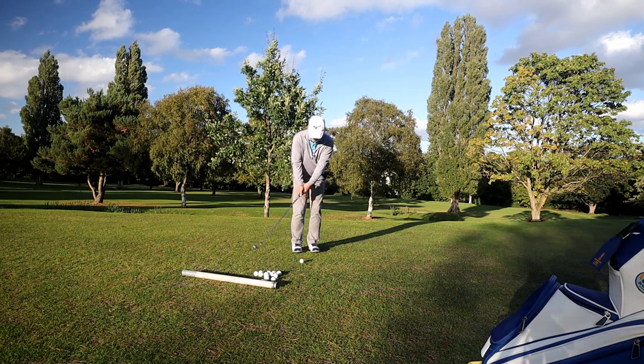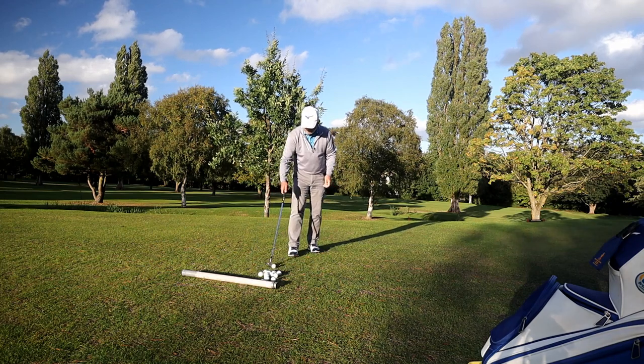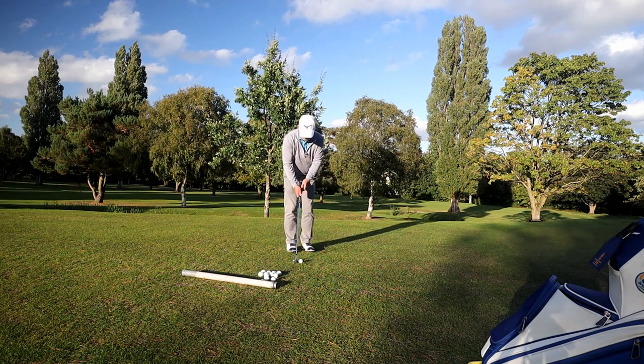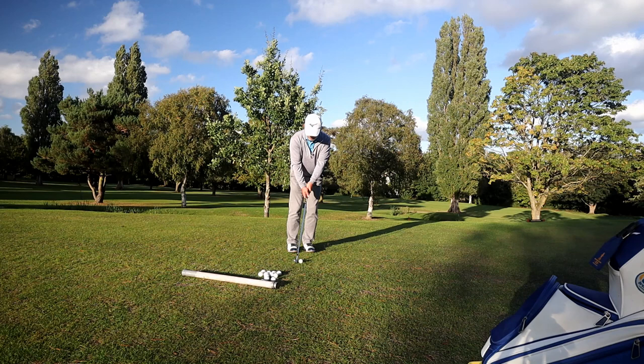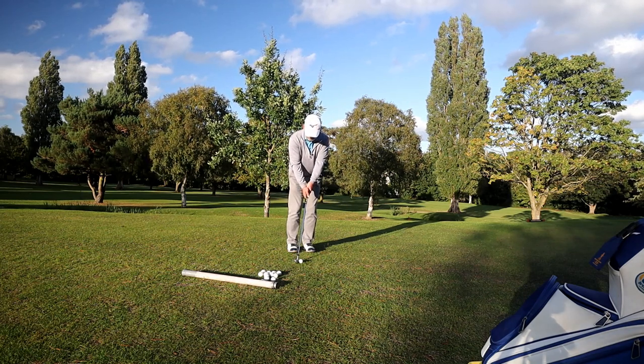Just relax — and there we go, there's a proper one. Stand open to the target, ball back, hands forward, preset the weight into the impact position and just putt, basically.